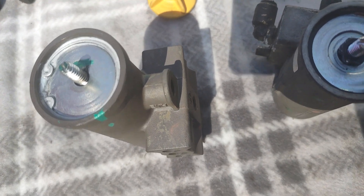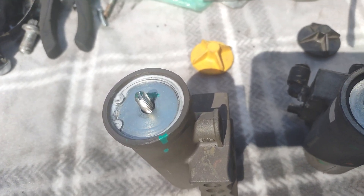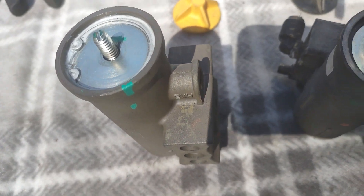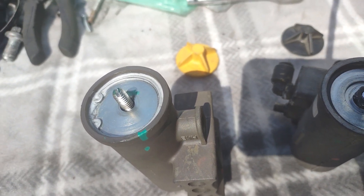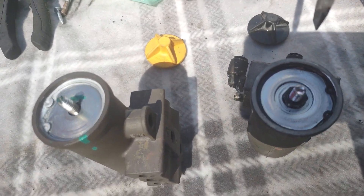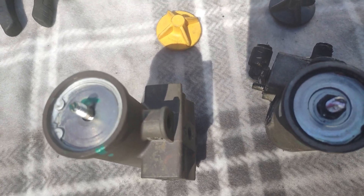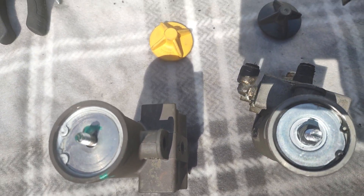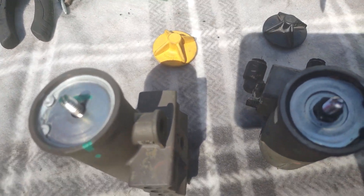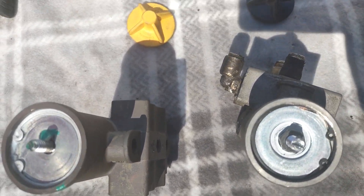I was getting a little too much air — over 140 PSI, almost 150. So I turned it in two to three turns. I need to see how much proper air pressure I'm getting, so I'll be testing in a minute and will let you guys know. Thank you so much for watching.